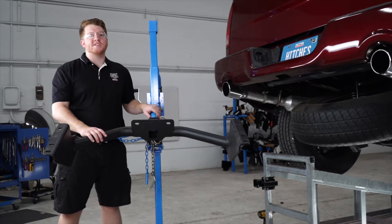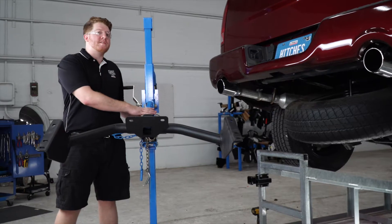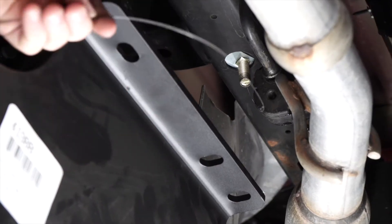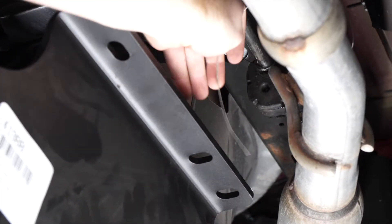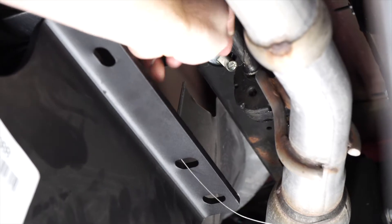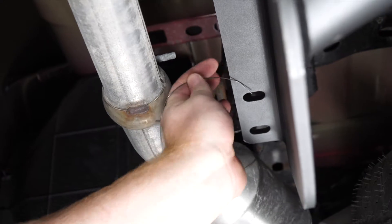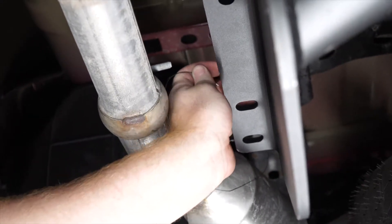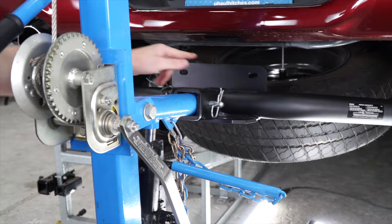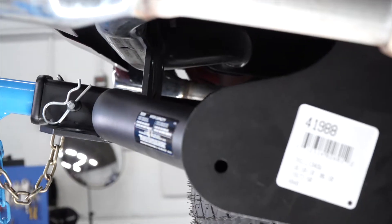Now we're going to bring our hitch into position. We're going to be using our U-Haul exclusive hitch jack. If you don't have a hitch jack, we do recommend that you get an extra pair of hands since this hitch is a little heavy. As we line up the hitch, we're going to take our fish wires starting on the passenger side and put it to the second to last hole, and we'll repeat on the driver's side. These two holes in the middle of the hitch will line up right behind the support behind the bumper.